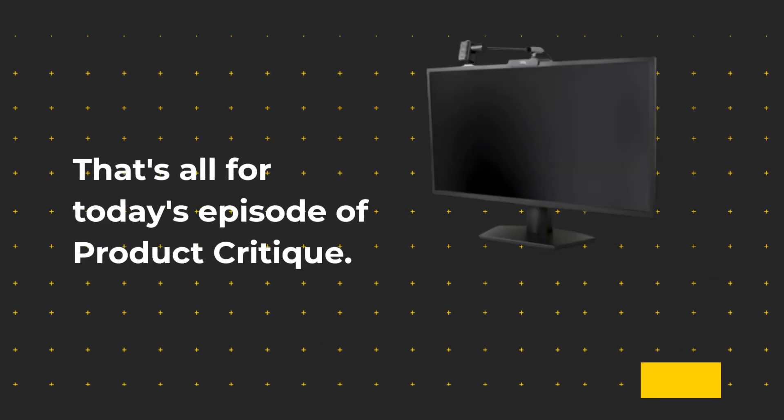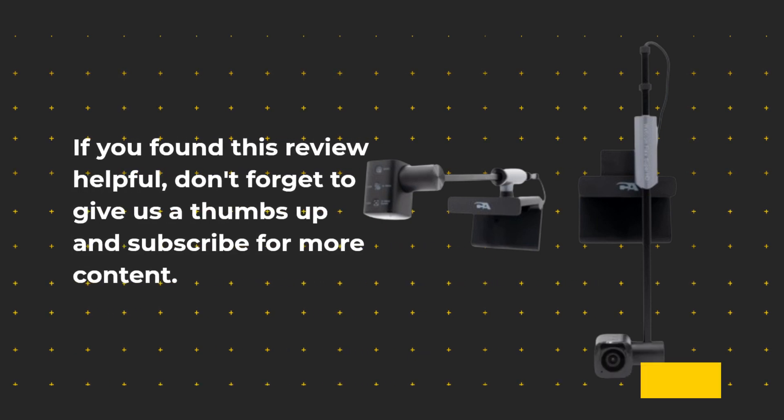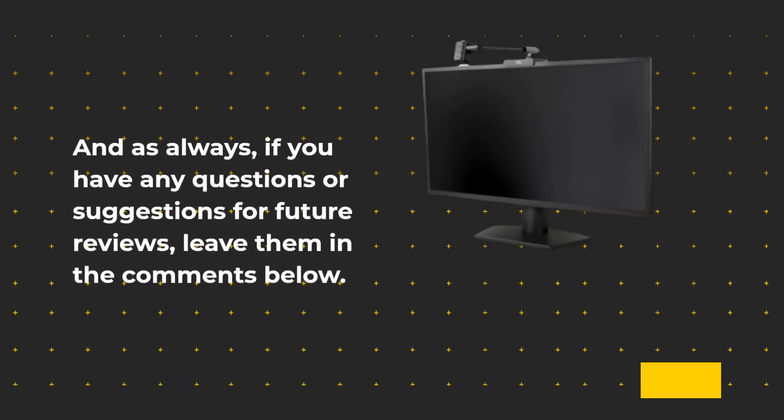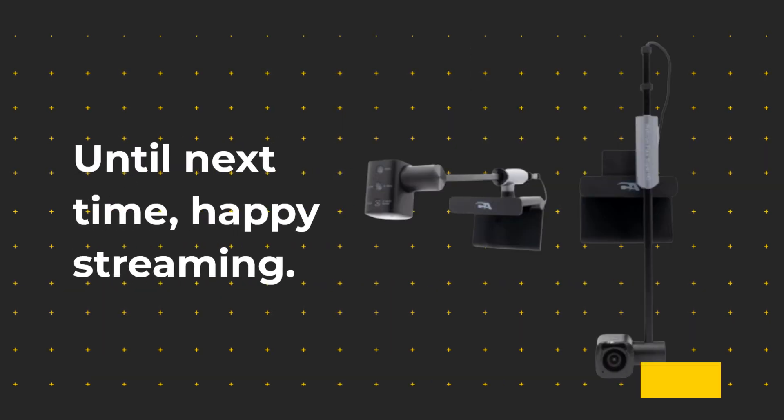That's all for today's episode of Product Critique. If you found this review helpful, don't forget to give us a thumbs up and subscribe for more content. And as always, if you have any questions or suggestions for future reviews, leave them in the comments below. Until next time, Happy Streaming!